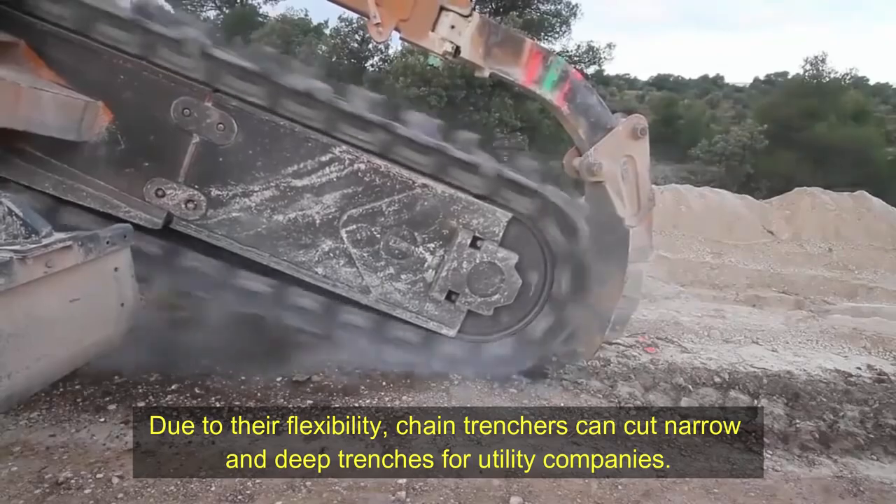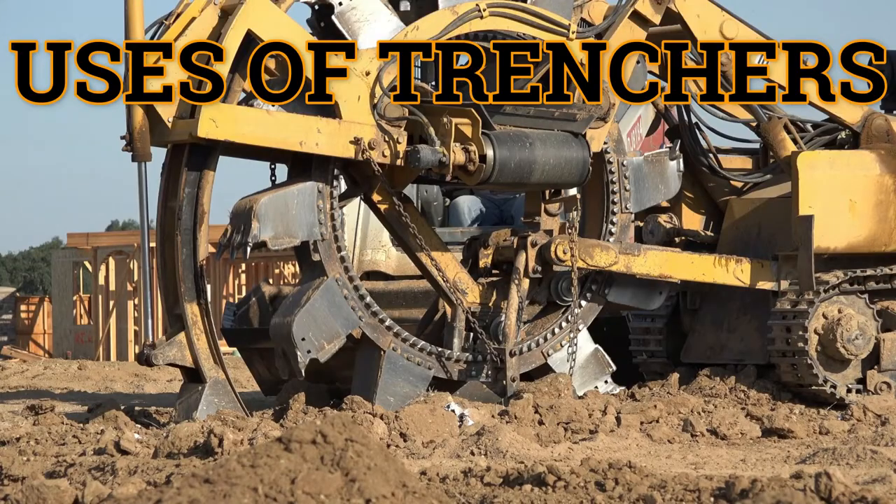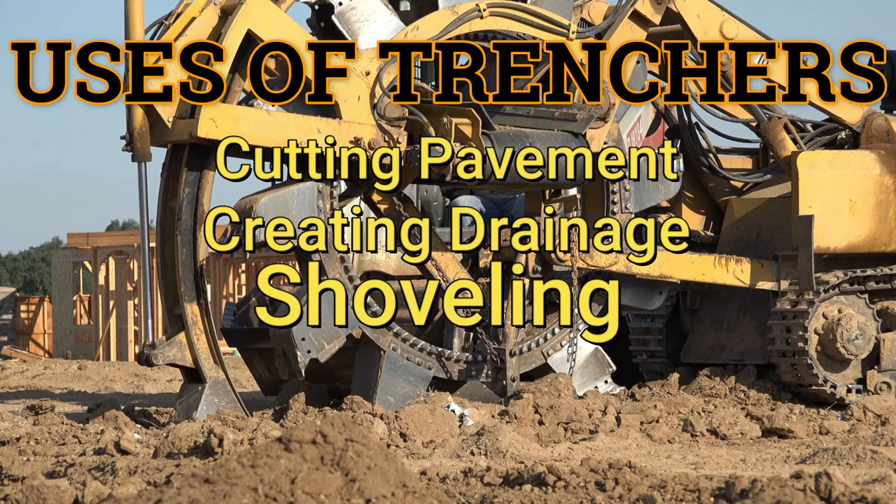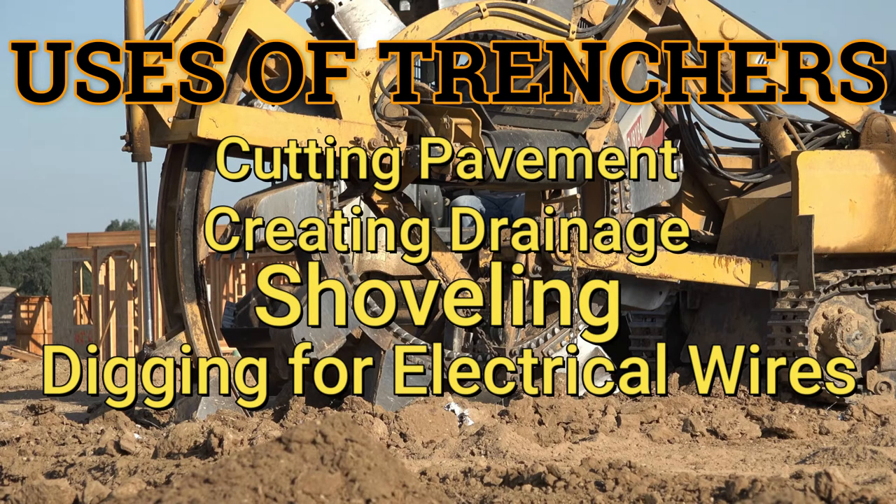Due to their flexibility, chain trenchers can cut narrow and deep trenches for utility companies. The uses of trenchers include cutting pavement, creating drainage, shoveling, digging for electrical wires, and snipping roots.